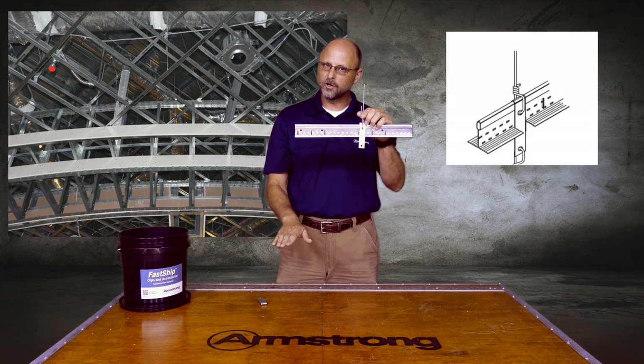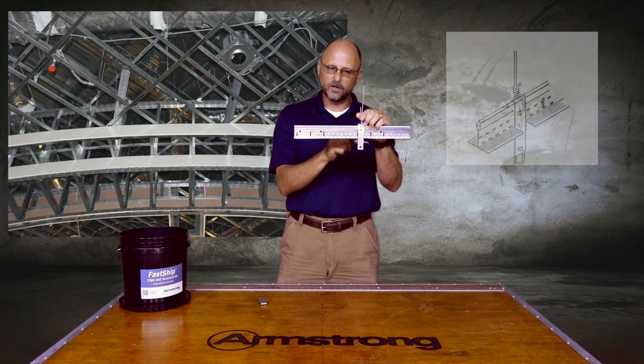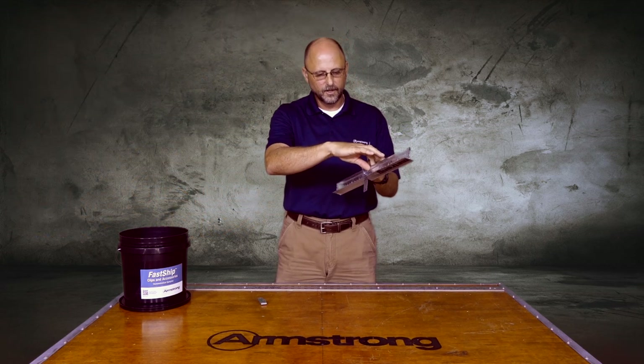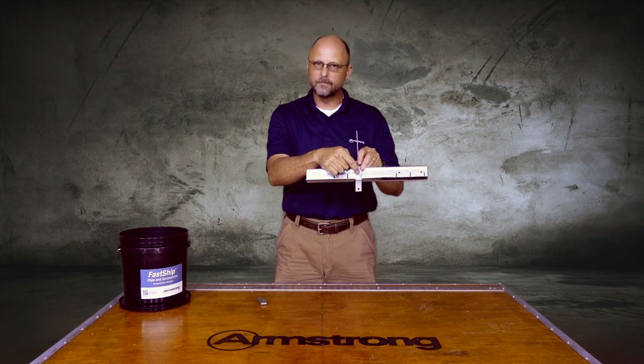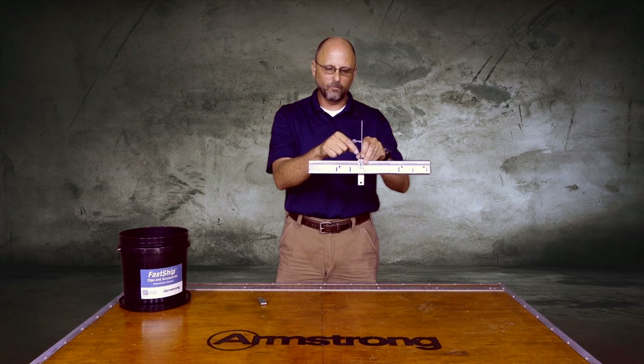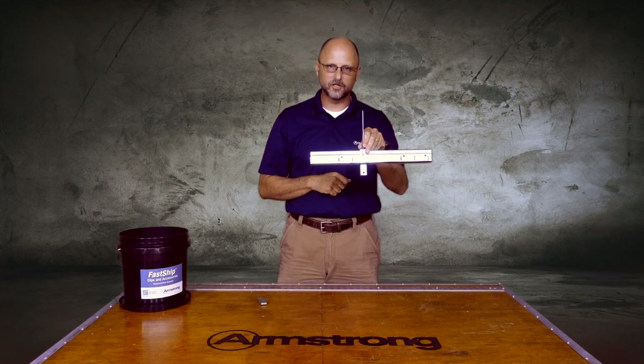Those drywall grid systems are not transferring their load to this grid system — they're transferring the load to the double drywall clip and all the way to structure. That's why you always have to make sure that your double drywall clip slips over an existing hanger wire hole location. The weight goes from the lower grid system through the hanger wire hole and the clip all the way to structure.